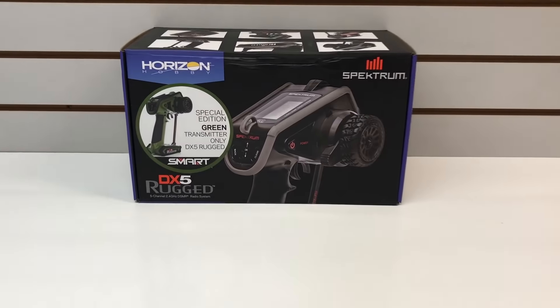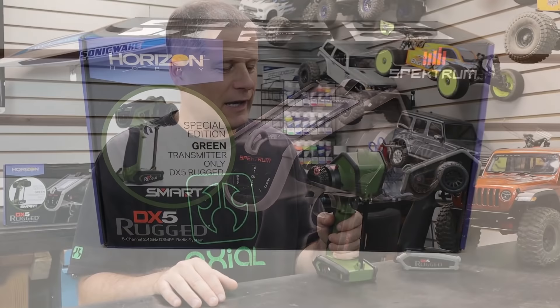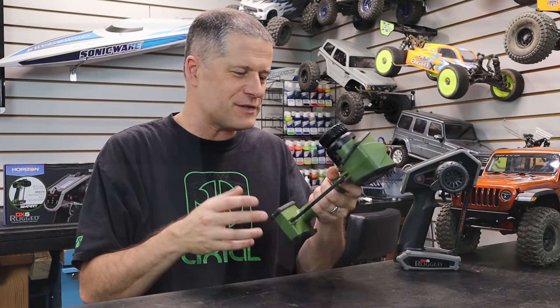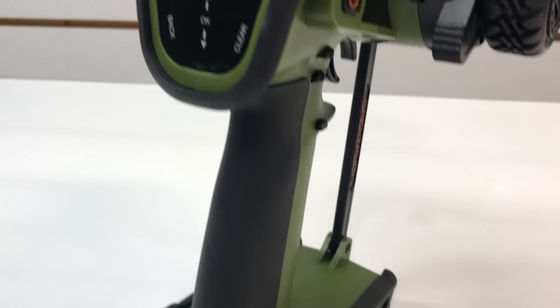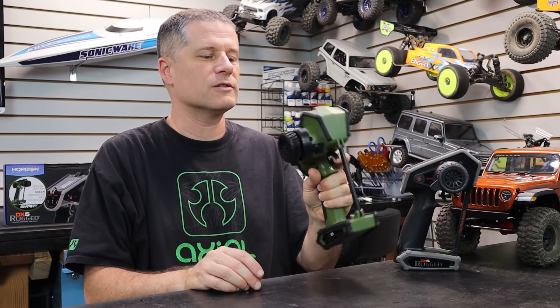Hey, what's going on RC drivers? I've got the Spektrum DX5 Rugged Special Edition here, and it's very, very green. This thing really stands out — it's actually pretty cool. When I first got it I was like, wow, that's a lot of green. But after I've had it for a little while, it's really growing on me and I really like it. I kind of wanted the orange one, but now I think I really like this green one.